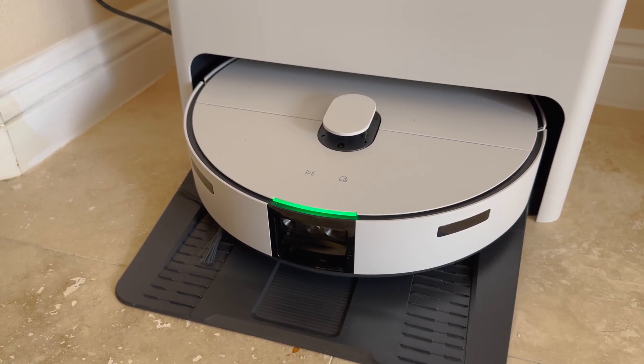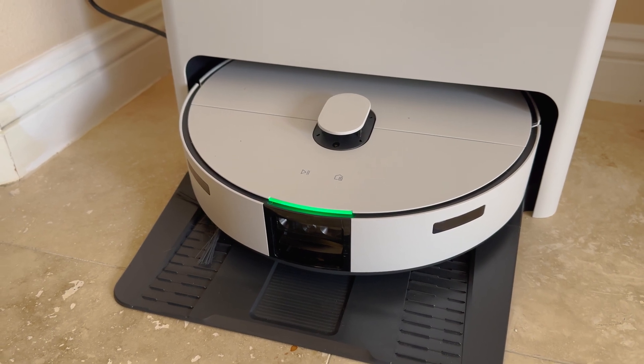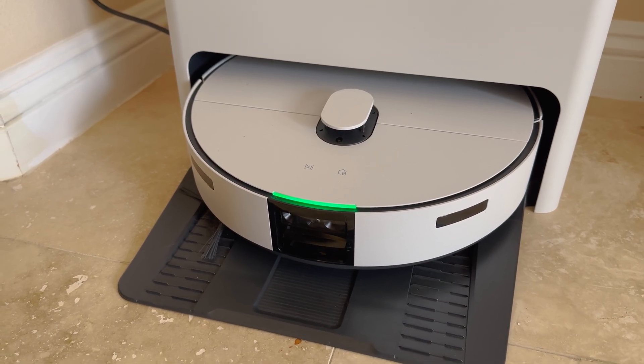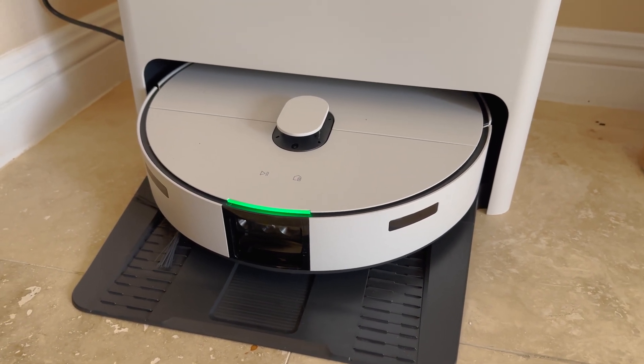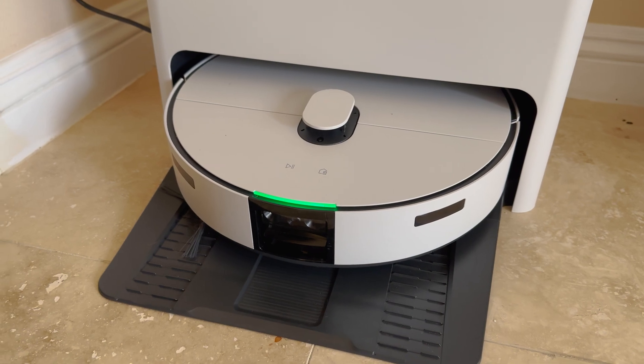The SmartThings Samsung app allows you to map out your room, detecting obstacles and determining go and no-go places.